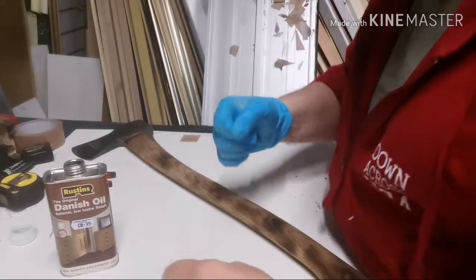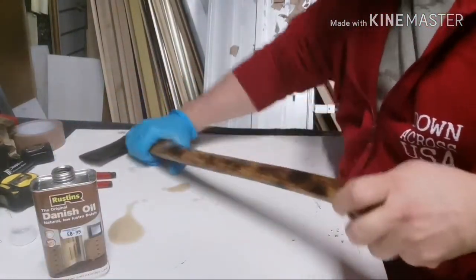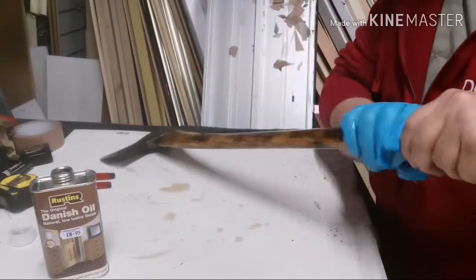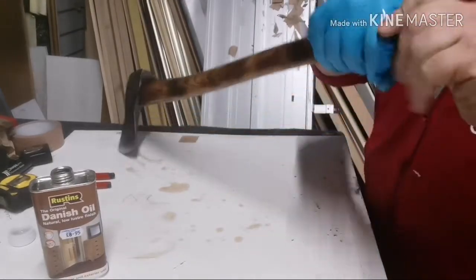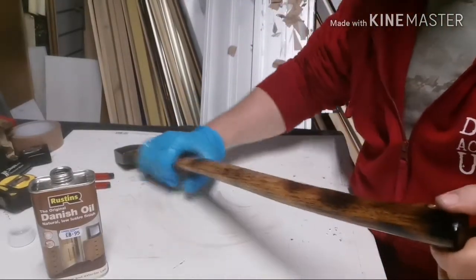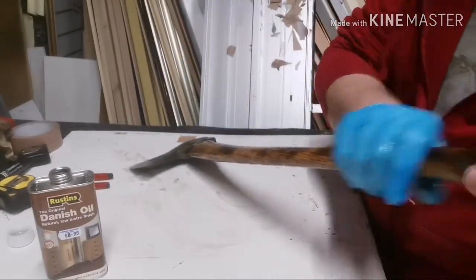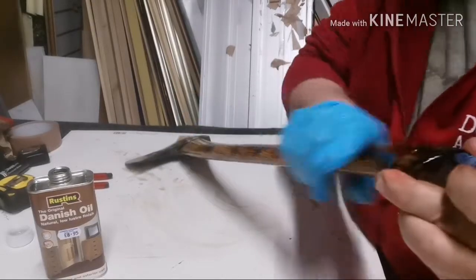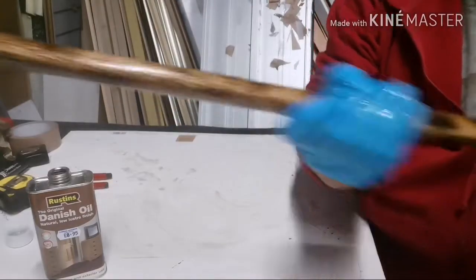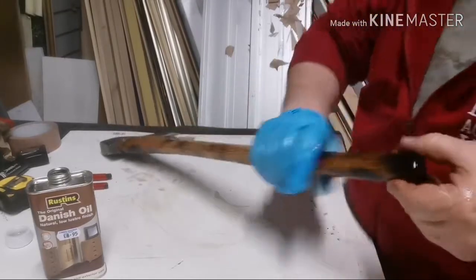Let's get some oil on it. Get some of that in — oh, look at that! Wow, look at that already. The transformation there — that's amazing. I quite like just putting it on with a glove, it's tactile. Look at that, how organic and great does that look? Looks like it's 100 years old.